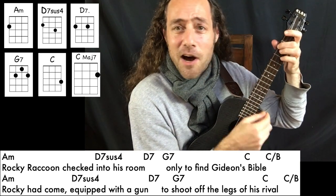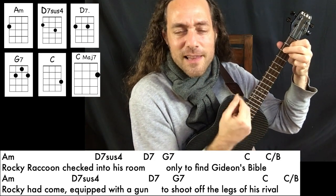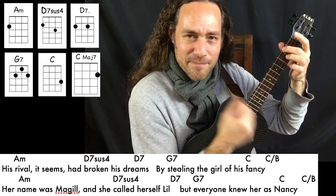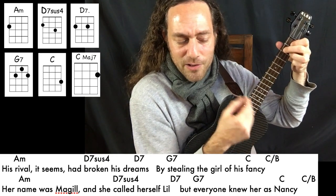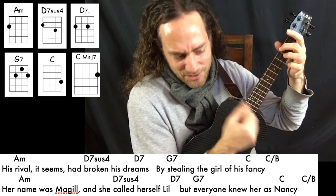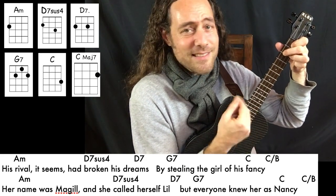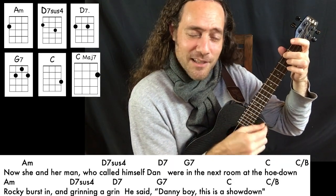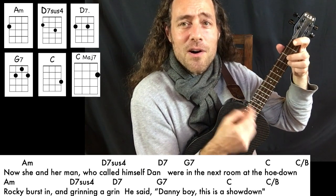And Rocky Raccoon checked into his room only to find Gideon's Bible. Rocky had come equipped with a gun to shoot off the legs of his rival. His rival, it seemed, had broken his dream by stealing the girl of his fancy. Her name was McGill. She called herself Lill, but everyone knew her as Nancy. Now she and her man, who called himself Dan, were in the next room at the hoedown.